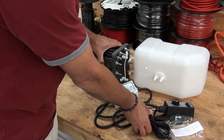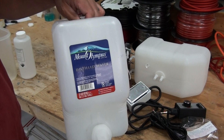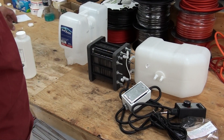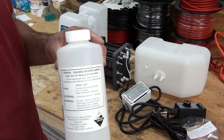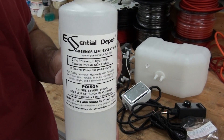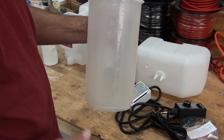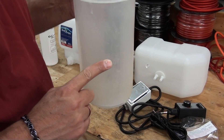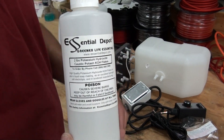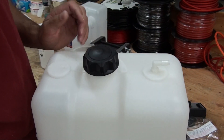At that point you want to mix up your water. We use only distilled water — no rain water, tap water, or reverse osmosis water. The chemical of choice is potassium hydroxide, or KOH. You'll take a measuring device and measure out two liters of distilled water, then two to three teaspoons of KOH mixed into the water. Mix it up and pour it into the top of the tank.